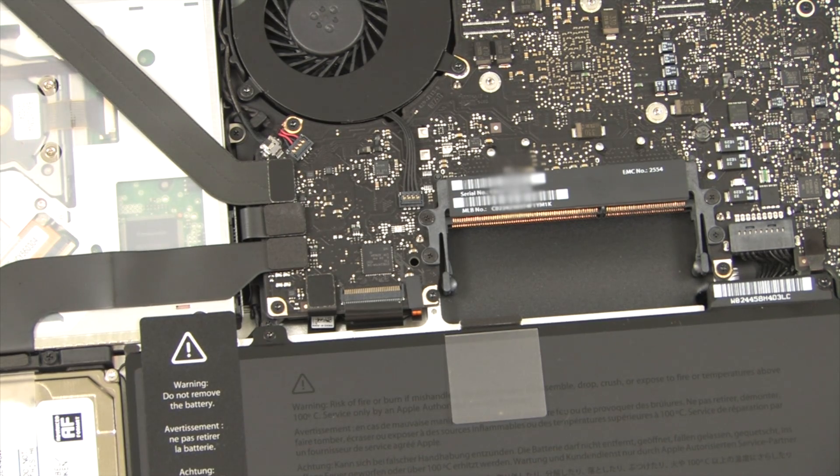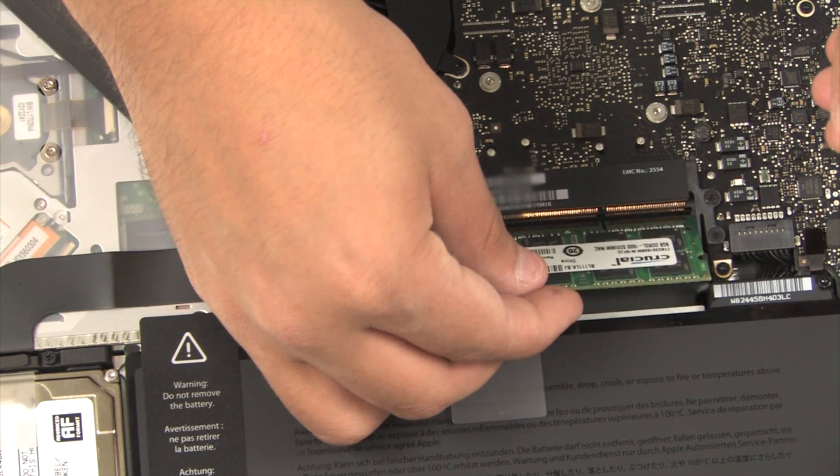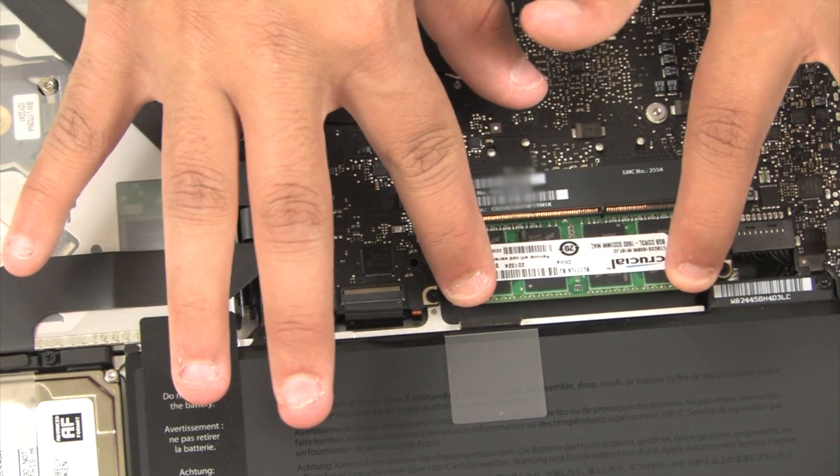Step 4: insert the new RAM card into the bottom slot at a 45 degree angle, then push down. You may have to move the top tabs away to get the card through.